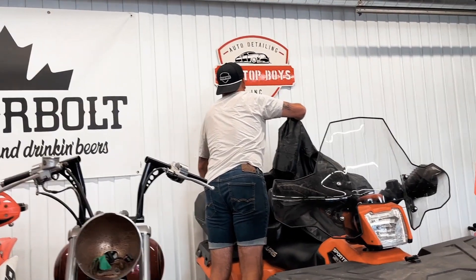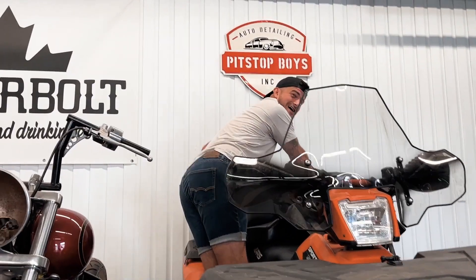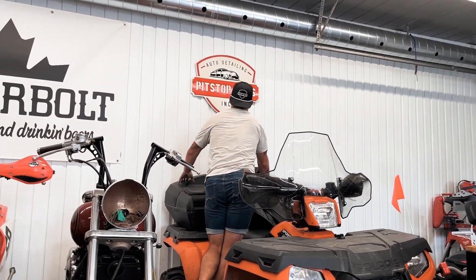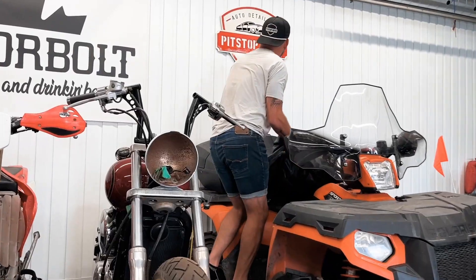Oh my God — I just smiled like I just made it so good. Dude, that's not... Dude, you got me so good.